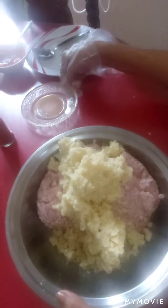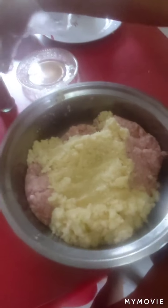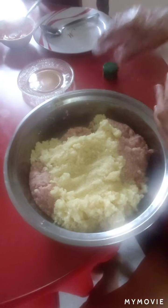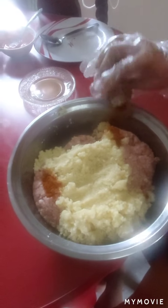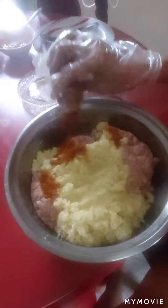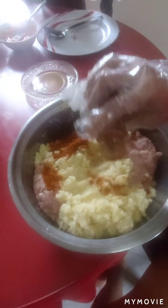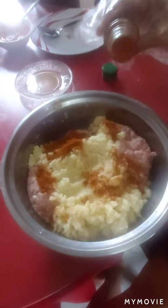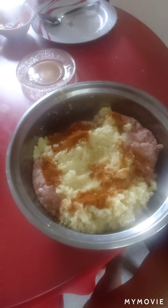And this is oregano juice. So first, we put the paprika — about this much. One, two, three, four — four spoonfuls of paprika.